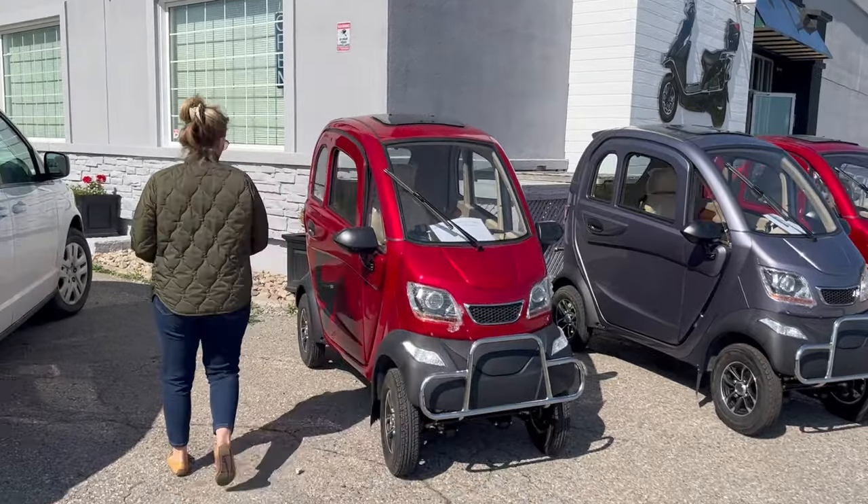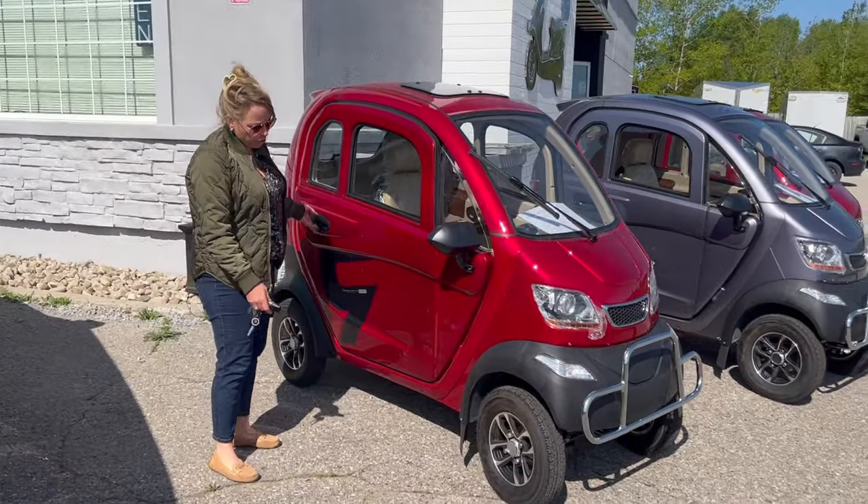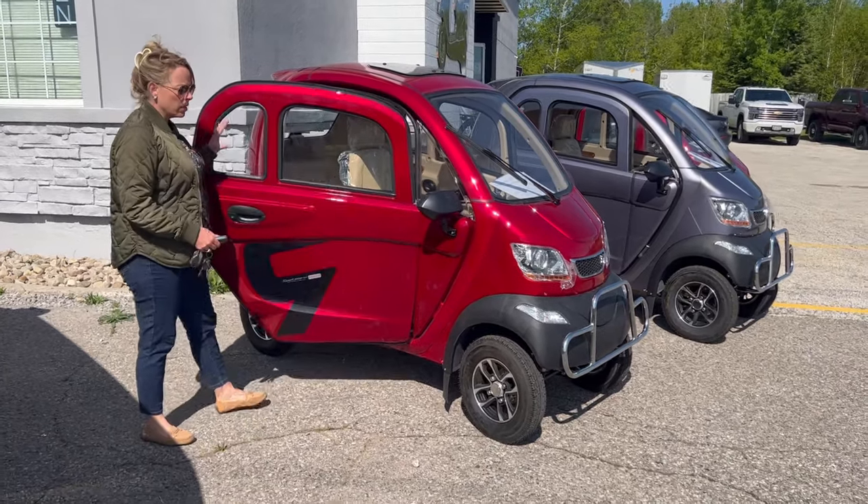All LED lights. 10 by 3 tubeless tires all around, same size.